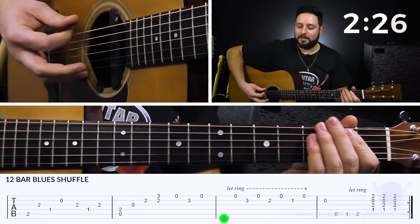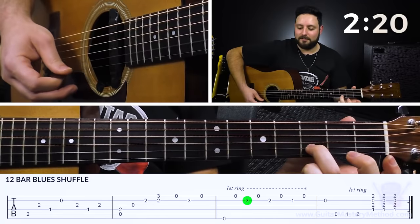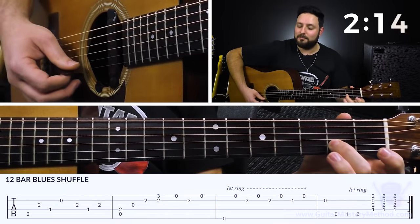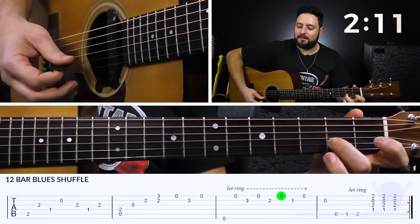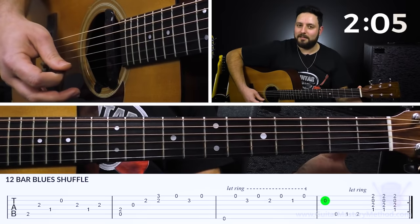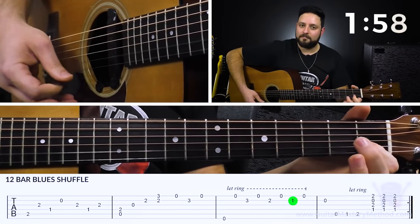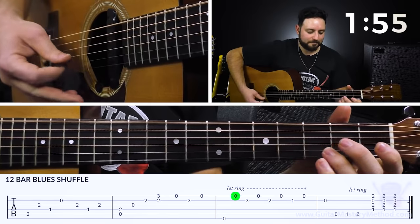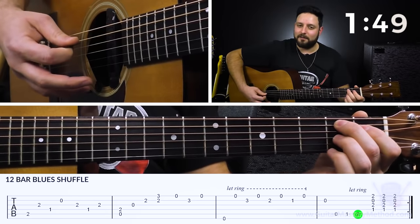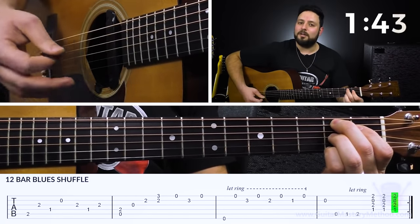Then we go into the turnaround lick: open low E string, then open high E, third finger on the third fret of the B string, and open high E again. Then second finger on the second fret of the B string, open high E. First finger on the first fret of the B string, open high E, and then open B. It sounds great to let those notes ring. Finally, open A, first fret, second fret — we form that B7 chord again and play the bottom half of it three times, with an upstroke leading in.